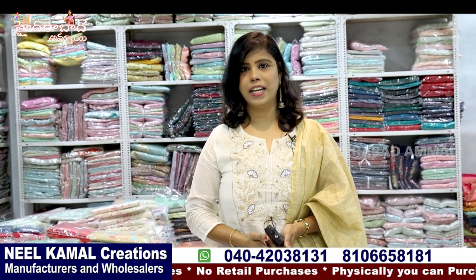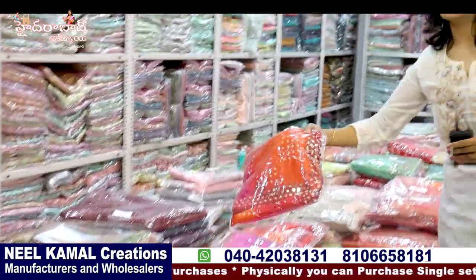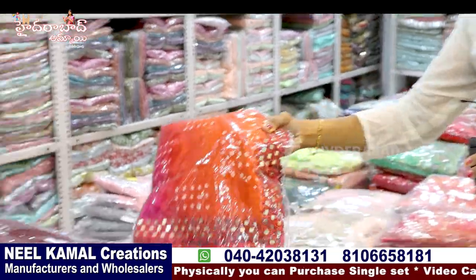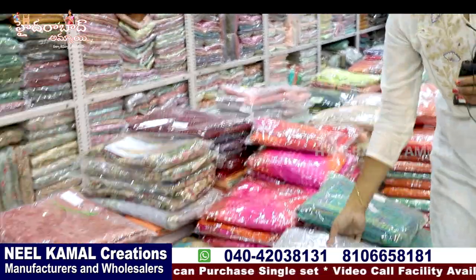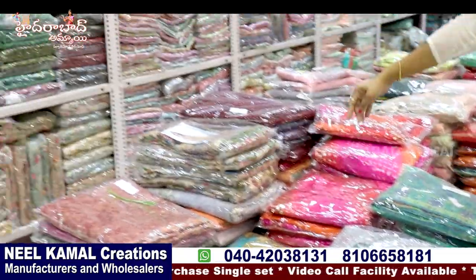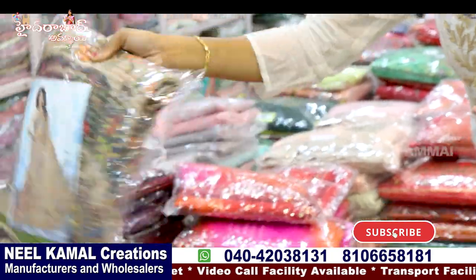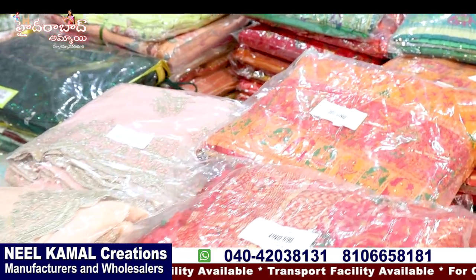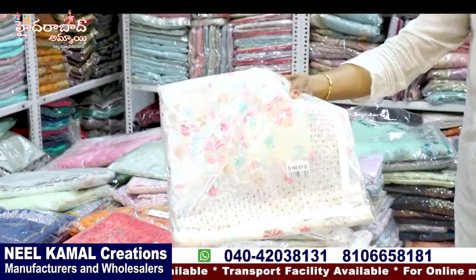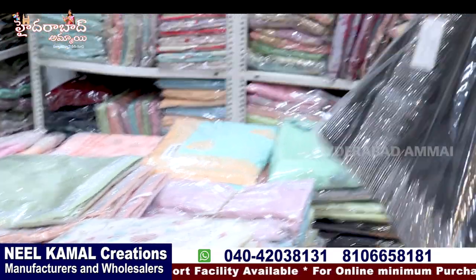We will see some samples from the last collection. This collection is also very nice. We will try to get the collections here — crush fabric, designers, and the sequence online. We will try to get the designer pieces and make the colors. There are nice designer pieces.